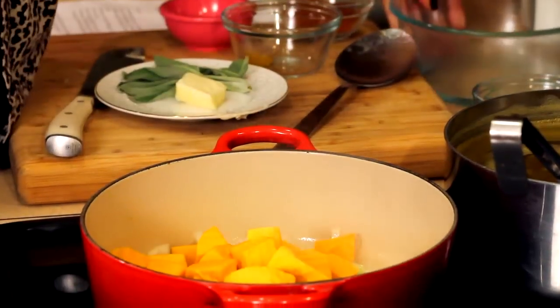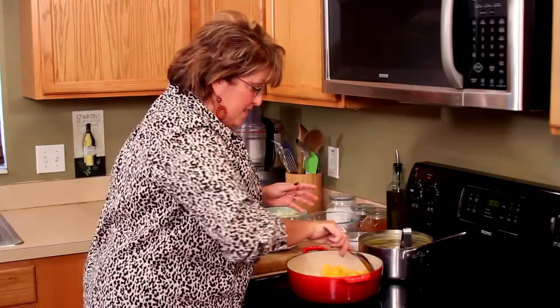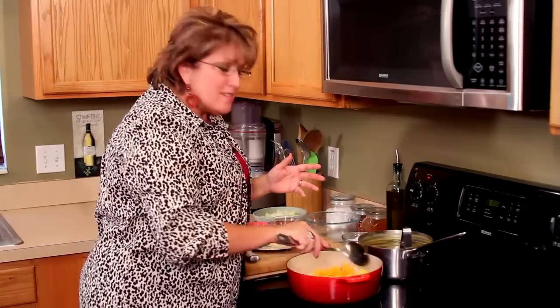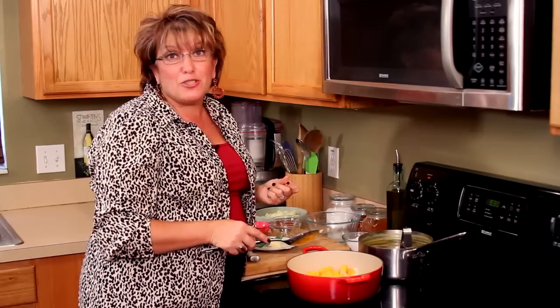I'm sautéing these beautiful onions and I'm going to throw this butternut squash in right now. Now, the hardest part of this recipe is cutting the butternut squash. I'm going to be the one to say buy it pre-cut, because it is a royal pain in the neck. It just seems so much easier to get somebody else to do that part, and I'm sure your guy in produce will be happy to do it for you.